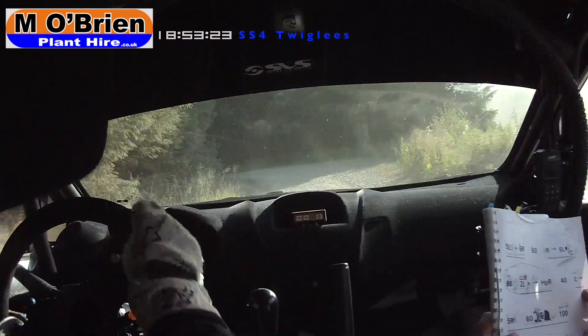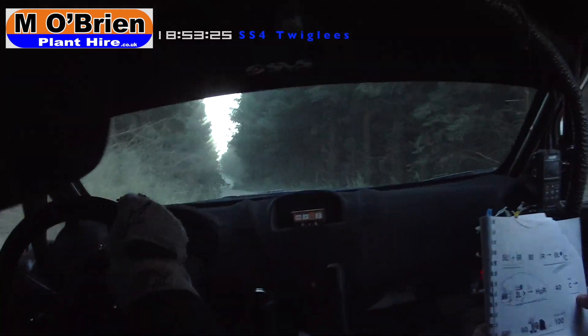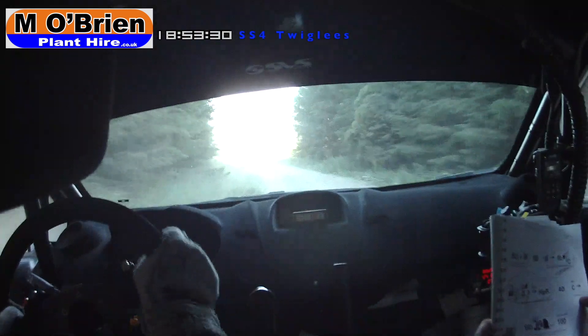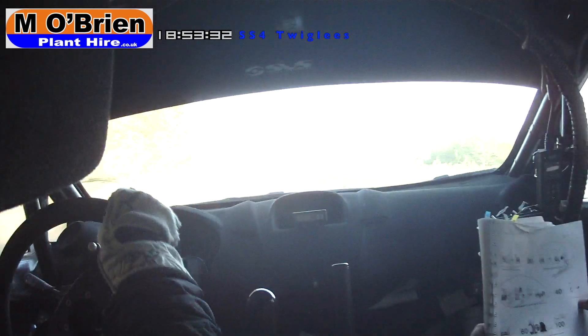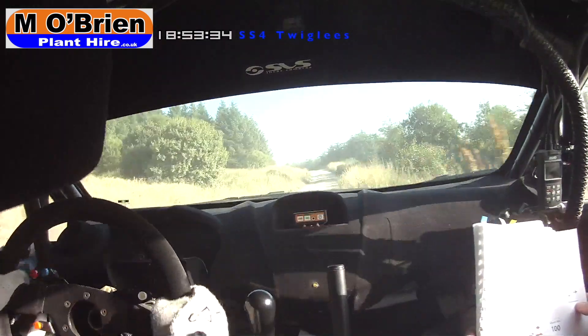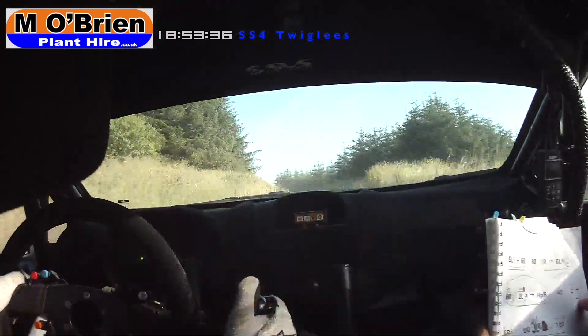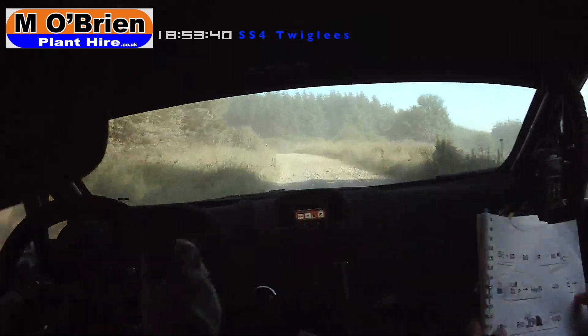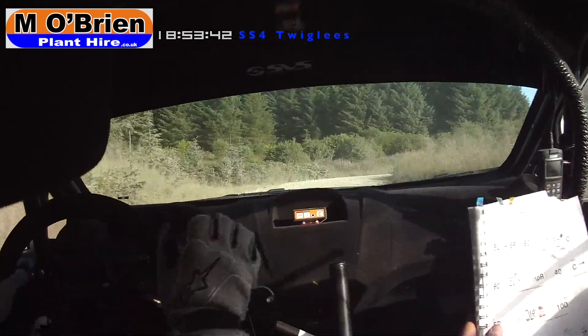100 down the middle, don't cut. Six left tightens into five left, then you have one party of the middle. Six left over crest, continues into six left long, slowing on the six long. Goes into two right short loose. Six long into two right loose and short, go 200 out of it.